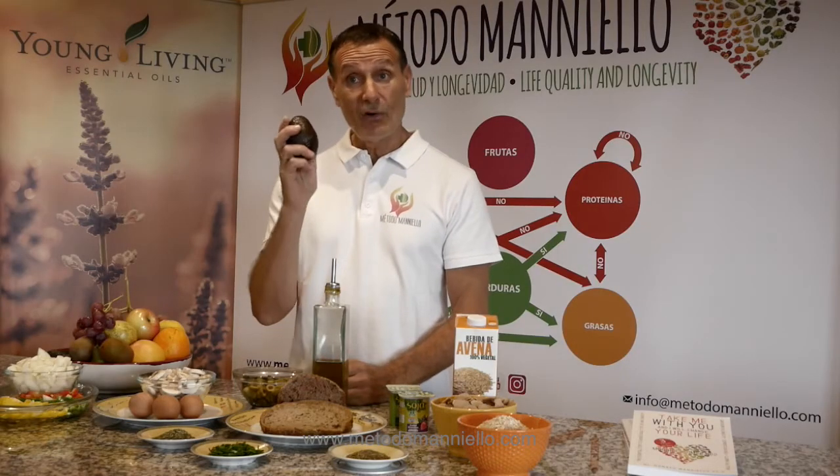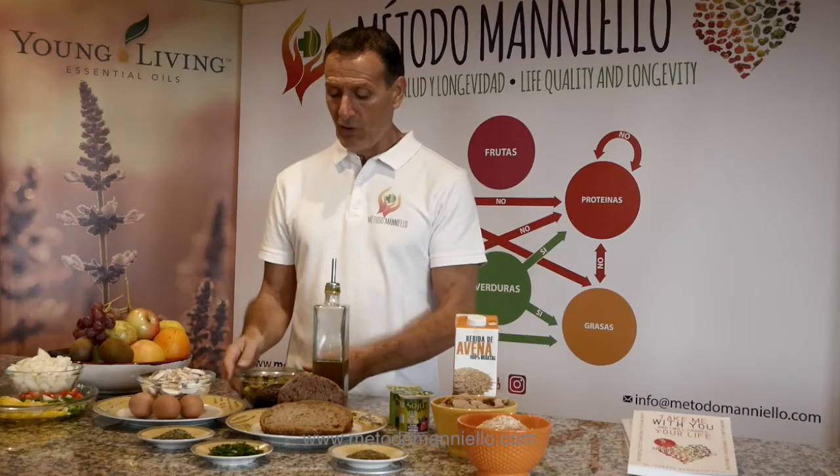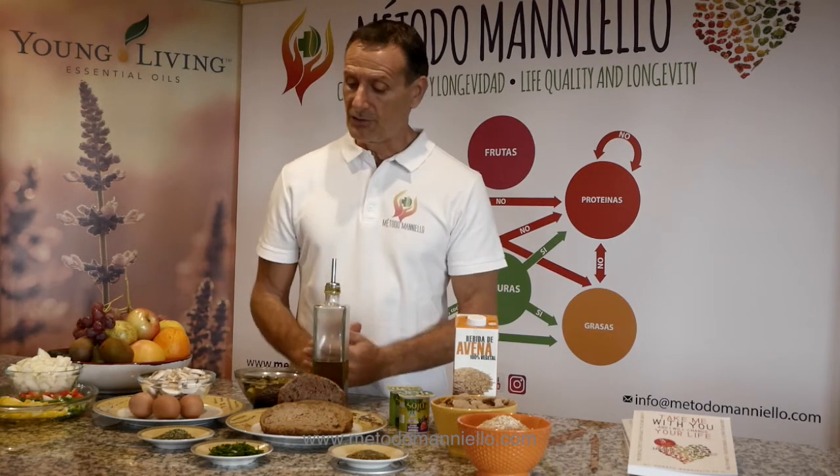You can also use avocado, which is a very good fat with very good properties. And we also have olives that you can use and put into your bread.